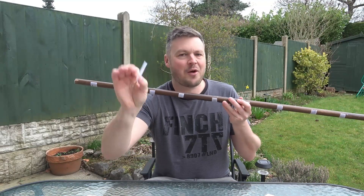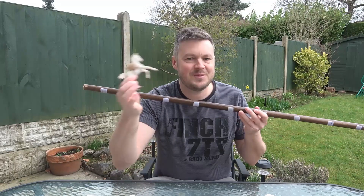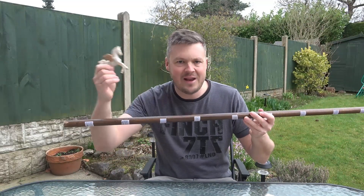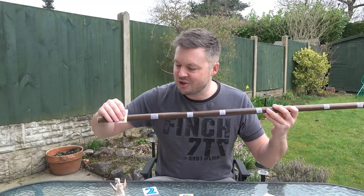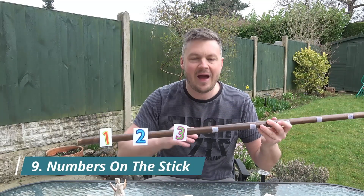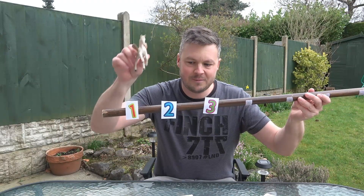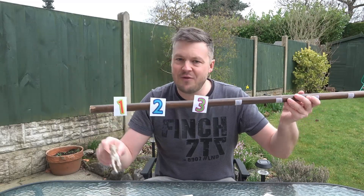To go along with the number stick, you need some laminated number cards with Velcro on the back — I've got 0 to 10. Some kind of toy is good as well, like this Pegasus; anything the children might be interested in works, like a toy T-Rex or an alien. The way to get started with very young children is just to put a few numbers on — even just 1 to 3. One game I like: the Pegasus lands on a number and the children say what it is, going 1, 2, 3, 2 — that kind of thing, really as simple as that.